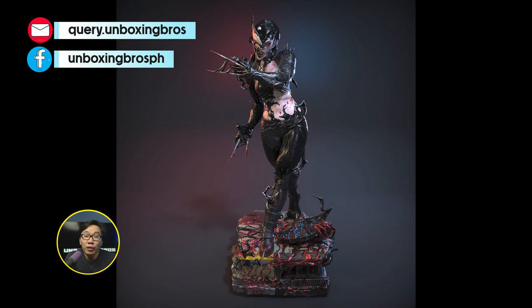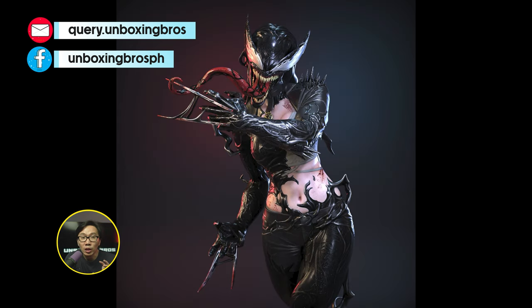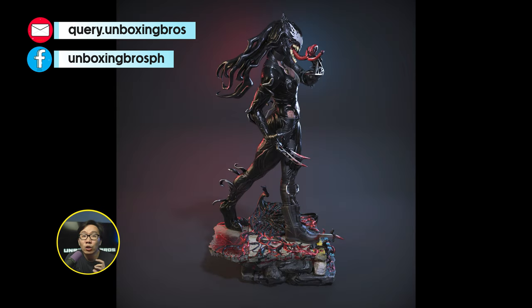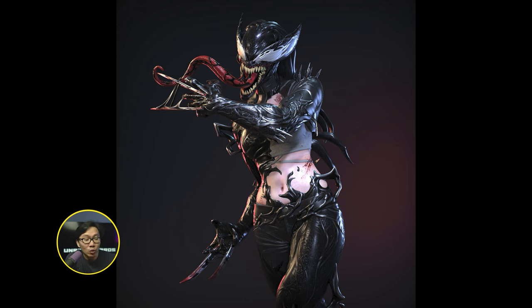We have the full reveal for a Venomized X-23. Originally this was an ordinary museum type X-23 — a sold out statue that is already shipped. Now they have transformed it and added some Venom Symbiote, making it a Venomized X-23.